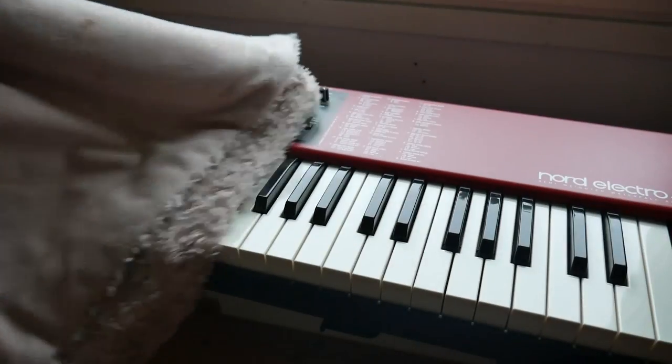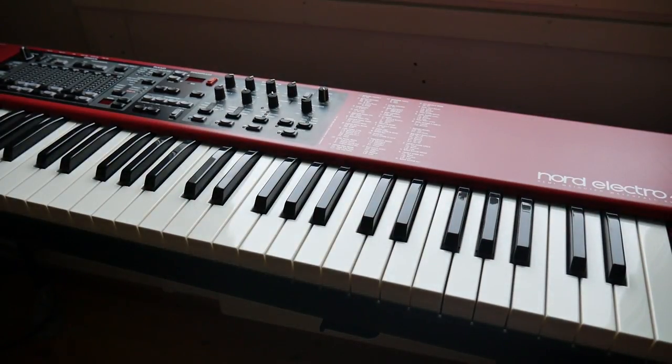Today we're going to load some new sounds into the Nord Electro 4. I've done a factory initialization which has loaded all the default piano library sounds, but there are some others that I think are better, so we're going to transfer those samples over to the Electro.